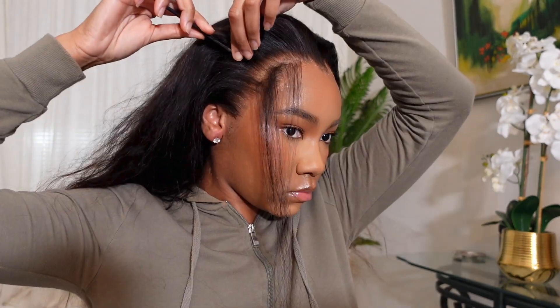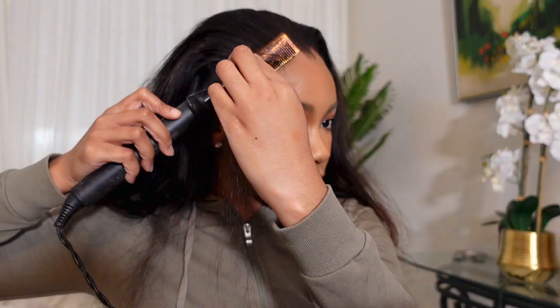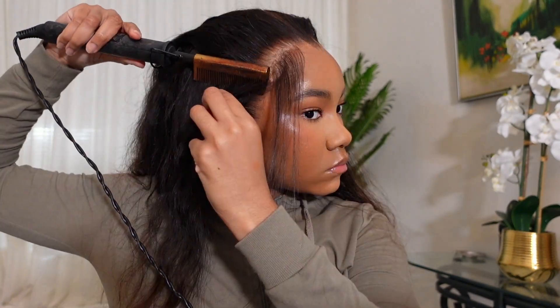I'm parting out my baby hair and doing the small short part on the side to start molding the hair in place. I hot comb the baby hair forward and hot comb the hair on the side going down.